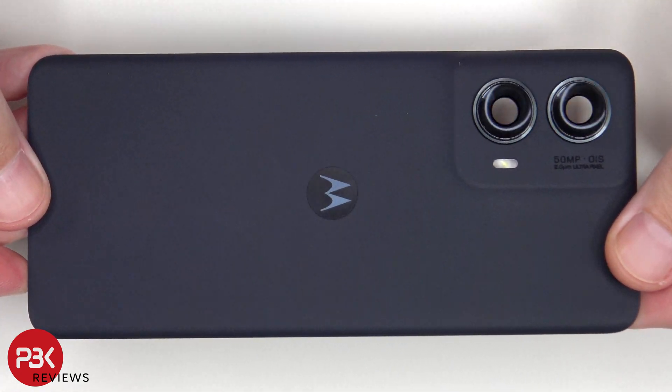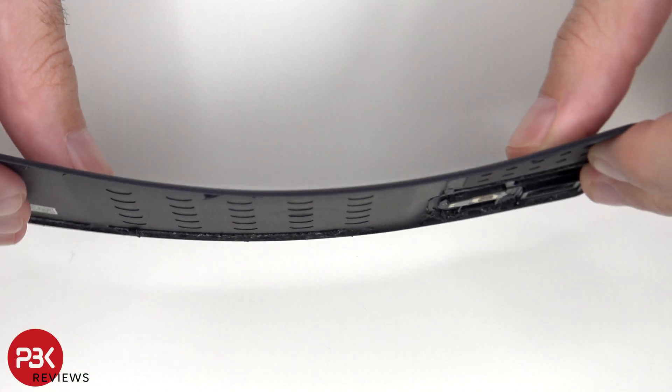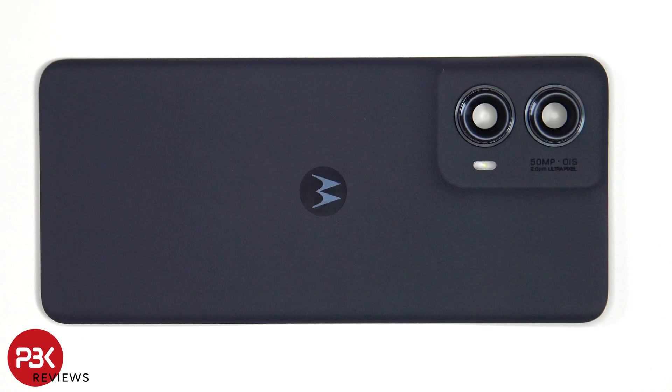Here's a look at the vegan leather back cover. The LED flashboard is located here. As for the glass camera lens covers, those can be replaced by applying heat and gently prying them off, so you don't need to take apart the phone to replace those.